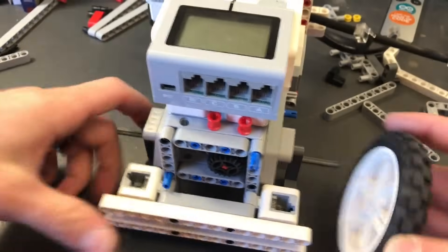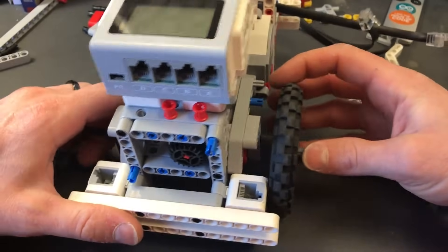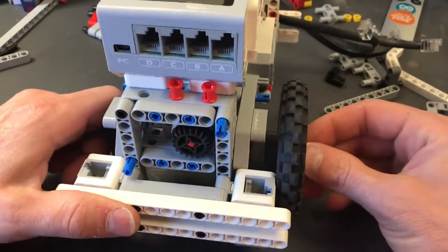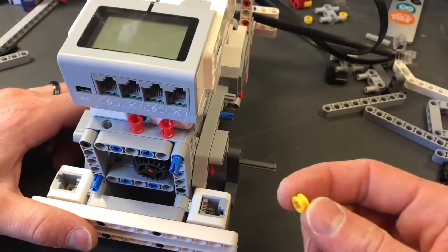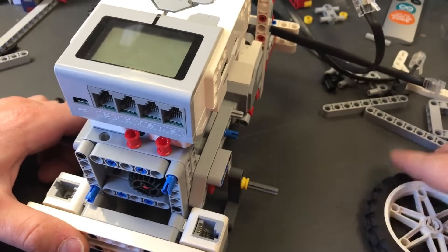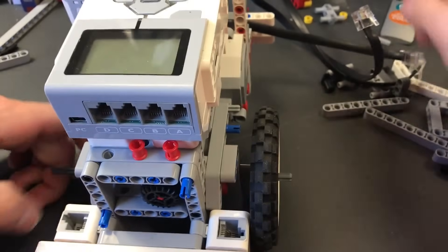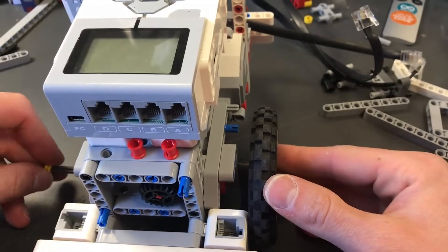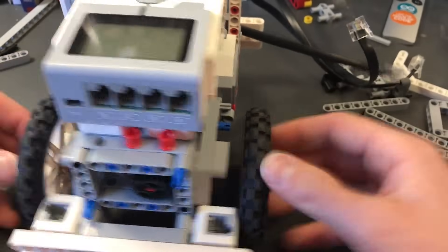We're ready for wheels. Find the wheels, line them up, and put them on. One thing to be careful about — we can't just put them on because they'll rub. We need some bushings, which are like spacers. Put a bushing on there, then put the wheel on nice and flush. Now it's not going to hit or rub anything. Do the same thing on the other side. Now we have a standing robot.